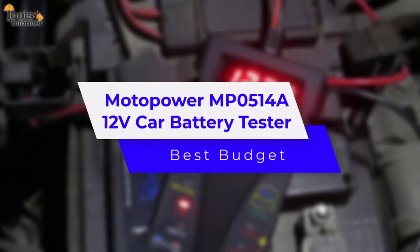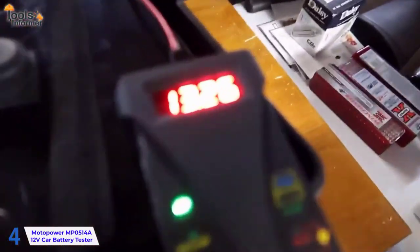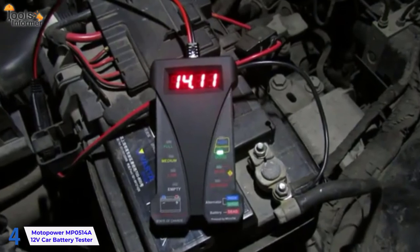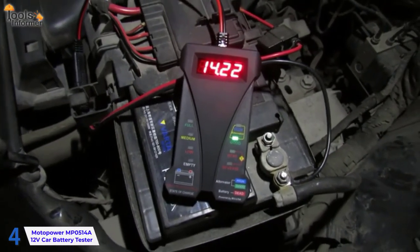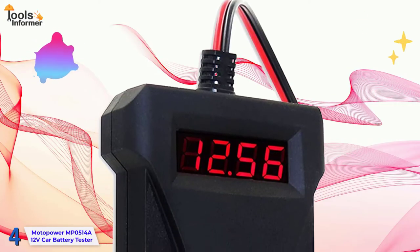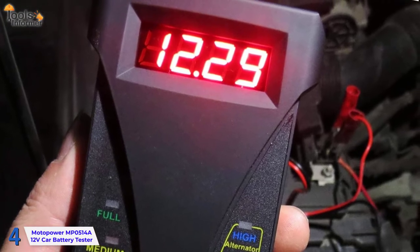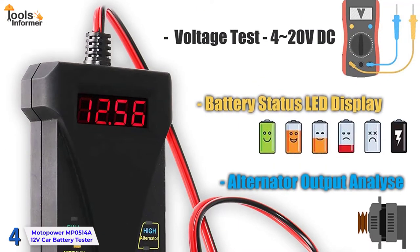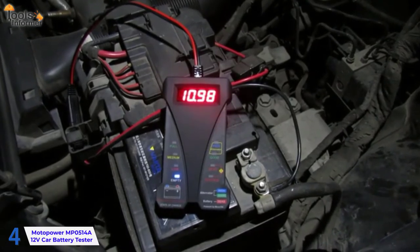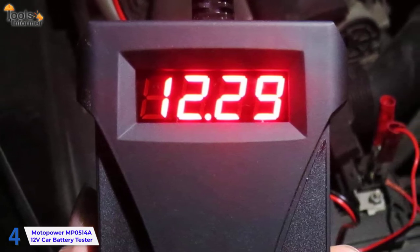Motopower MP0514A 12V Car Battery Tester – Best Budget. While some people may not be familiar with Motopower, many enthusiasts and professionals are. It is a well-known manufacturer of battery testers, and their device is of excellent quality and performs admirably. The Motopower MP0514A is a digital testing device that provides precise results. This tool has a digital display and can work with voltages ranging from 4 to 20 volts. It also has a colored LED that changes color depending on the battery's status and health.